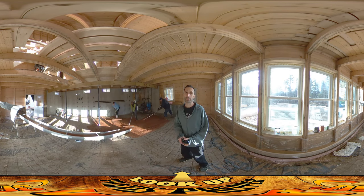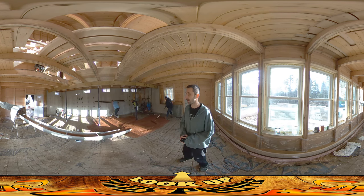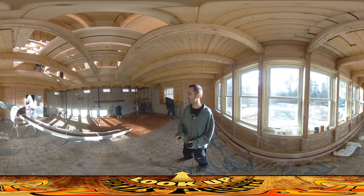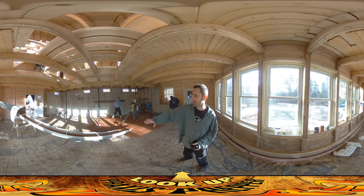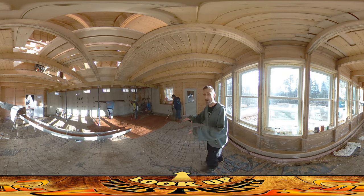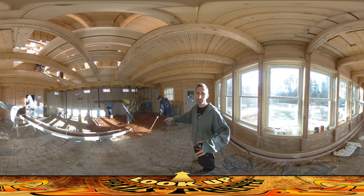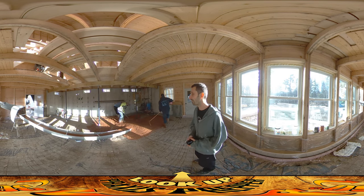Hey everybody, this is Praxis and we're doing the floor finally today. You can see it's coming in here and the guys are starting to spread it around. They've got the mesh down from the other day, and the first order of business — you can kind of see them doing it over here — is, as they're spreading it, they're yanking it up to try to get it so that the mesh isn't all the way down on the bottom. If the mesh were all the way down on the bottom, you get moisture getting up into it and it wouldn't be giving you the strength that it's there for.